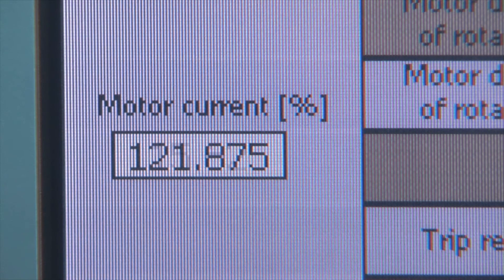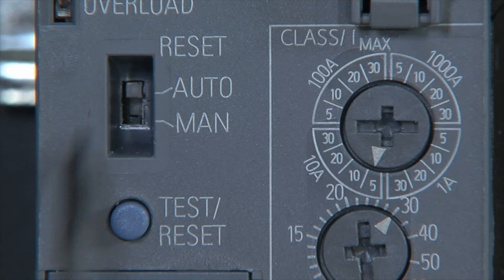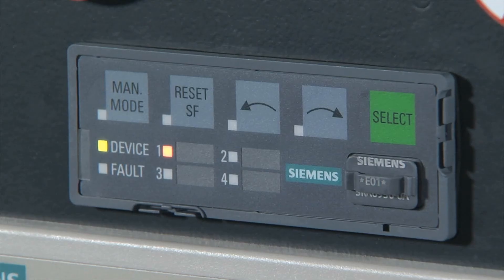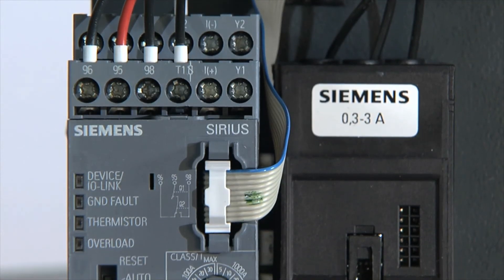The time until tripping depends on the level of the overload current. A trip can be acknowledged automatically via auto-reset after expiry of a cooling time, or manually and remotely via IO-Link on the operator panel, or directly on the overload relay.